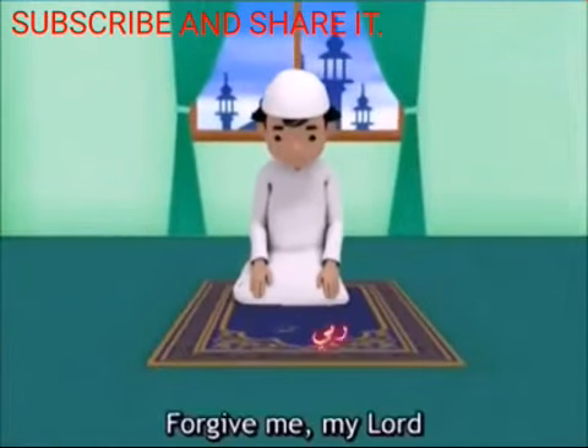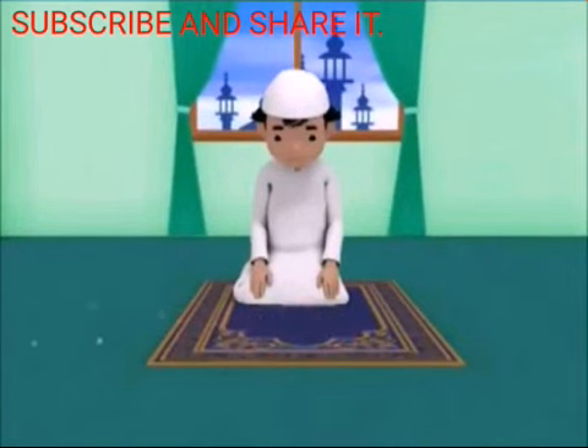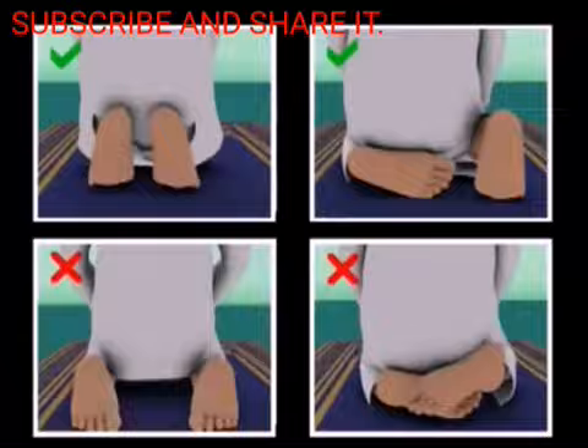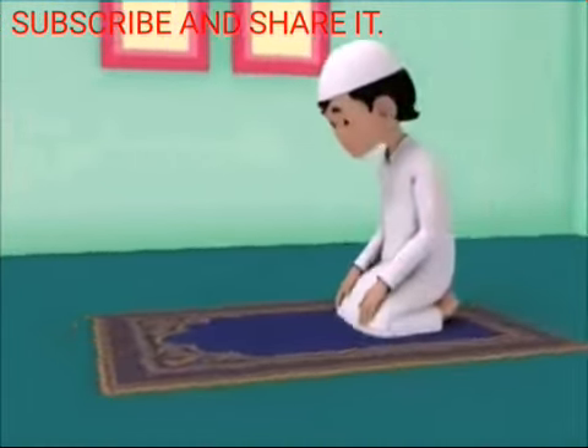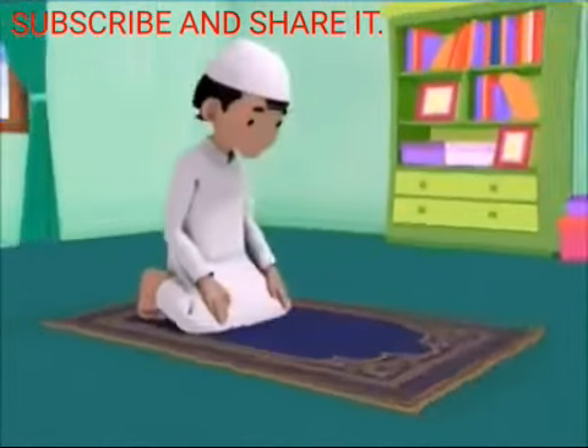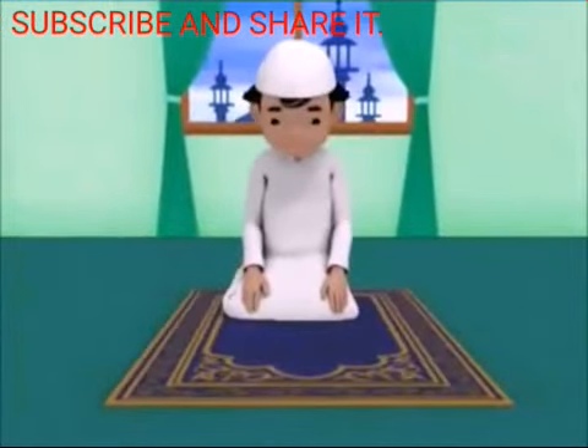Then silently say: Rabbighfir li. Rabbighfir li. You can also sit on your heels in this position. You should make sitting between the two prostrations equal in duration to that of the prostration. Now prostrate a second time while saying the takbir, repeating the same supplication and maintaining the same position as described during the first prostration.